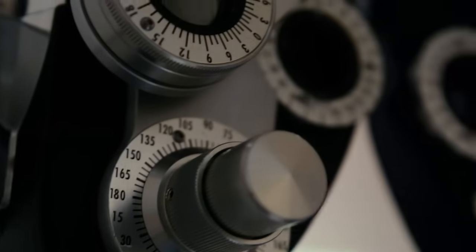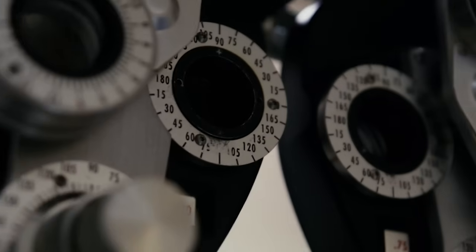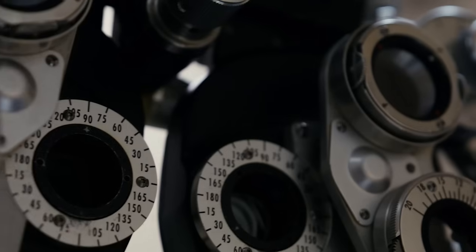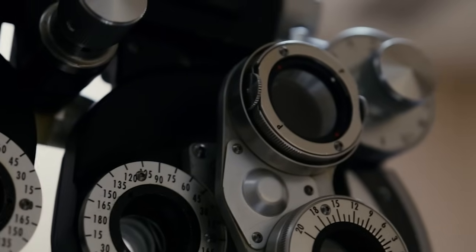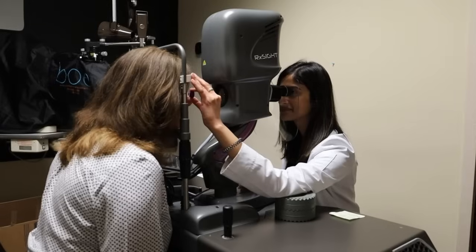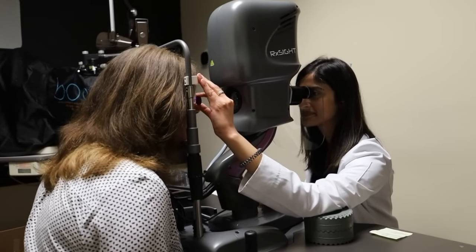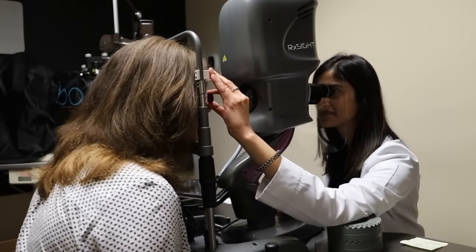With our traditional lenses, once the lens is in the eye we can't really make any alterations, so if patients still aren't happy with their vision they may need glasses, contacts, or we may have to do another procedure like LASIK or PRK. With the light adjustable lens we can actually use light treatments alone to make those tweaks in the vision.